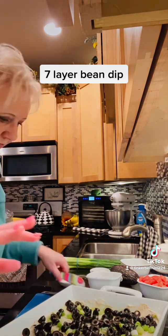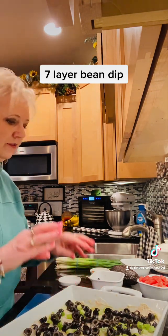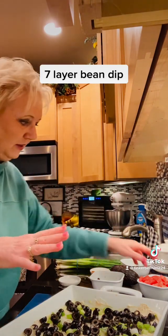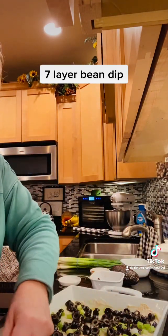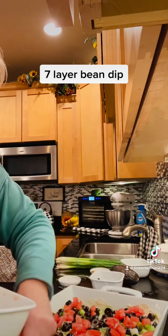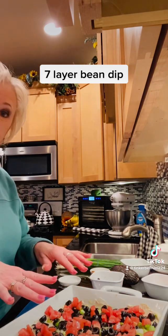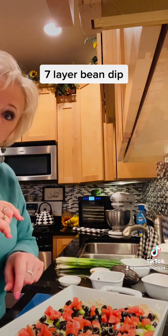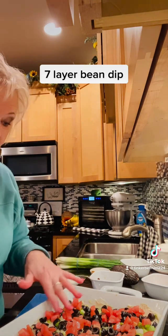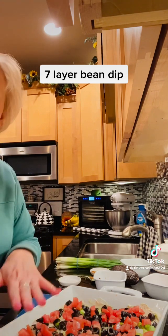There's our next layer, kind of pressed in there a little bit. Normally I would put my cheese on next but I haven't shredded it yet, so I'm going to shred the cheese and then put the tomatoes on — it won't matter if the tomatoes go on first or last. It's just getting all those layers on that you want. I like to warm it up in the oven, but for tomorrow I think we'll just put it out as-is. The last things are two tomatoes chopped up finely, and then a good cup of cheese on top.